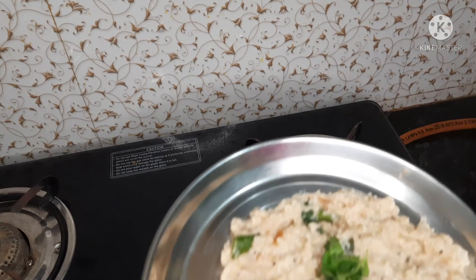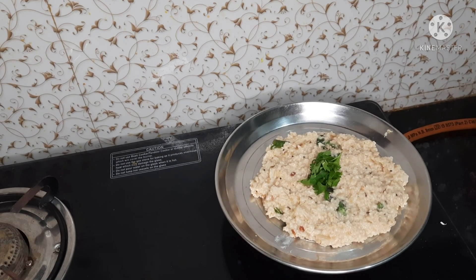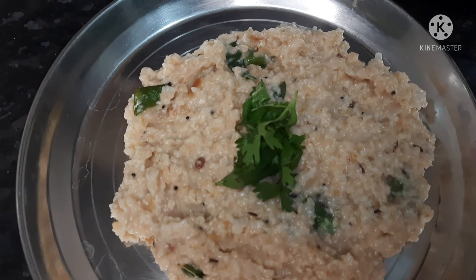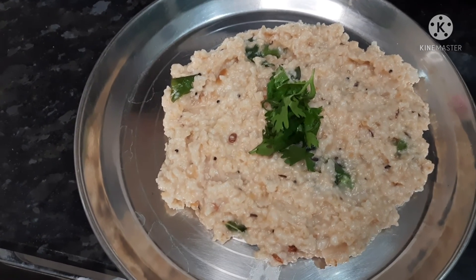I will wash the plate and decorate it — the hot soup is ready. I will try the recipe for weight loss. Try some more recipes and subscribe to my channel and click the bell icon.